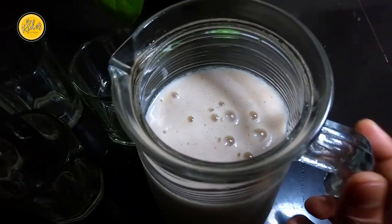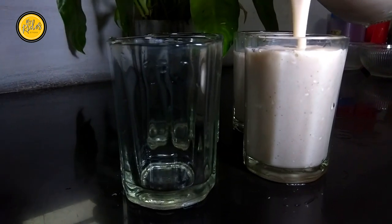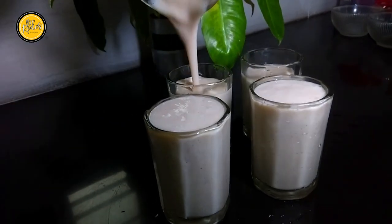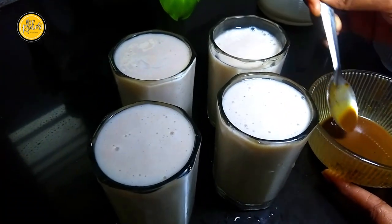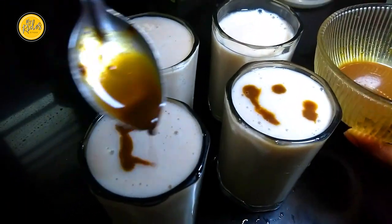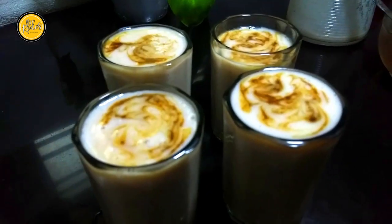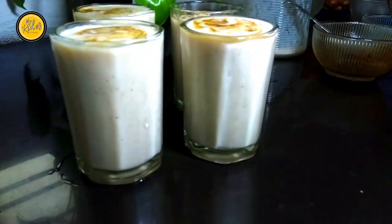Then we are ready to make a classic recipe. I will decorate this shake and mix it in a little bit. Now we are ready for a shake — we will try it to help you with a healthy drink.